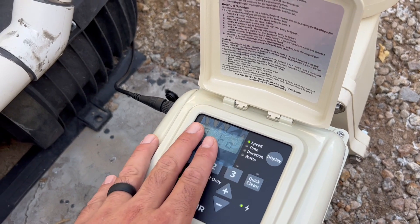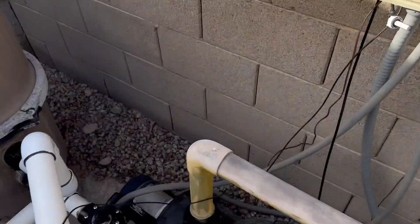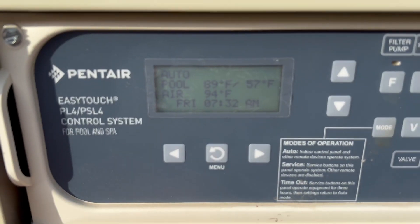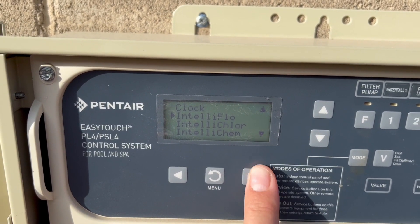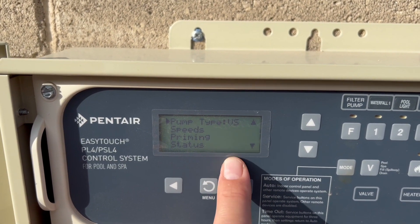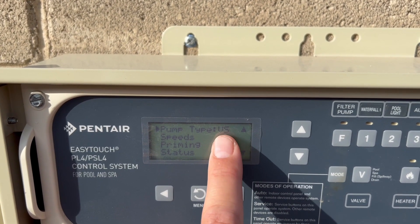You shut off the priming, and now everything is done through the automation system. On the automation side for the Pentair Whisperflow VS, go into Menu, down to Settings, over to IntelliFlow, click over on Pump 1, and the pump type — this is very important — you want it to be VS. It can't be VSF; it has to be labeled VS.